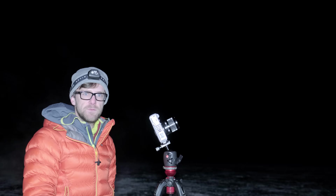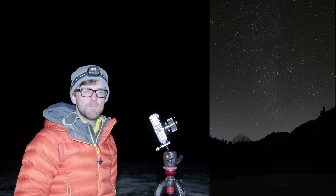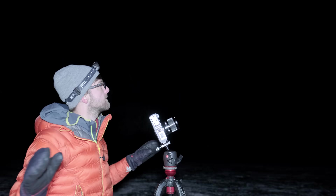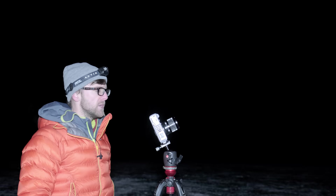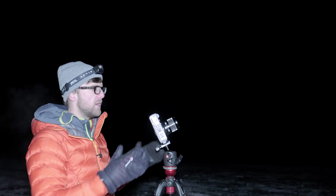Settings locked in: 10 seconds, f2.8, ISO 6400. I'll use a 2-second timer to avoid camera shake. From here I want to focus on three things: composition, focusing, and making sure the Milky Way is in the frame. For composition, it's pitch black so it's challenging — but I want the frozen lake in the foreground, the dead trees in the mid-ground, and the mountains in the far background. My golden rule is one third or less of the frame for the foreground, with the rest looking up at the night sky.